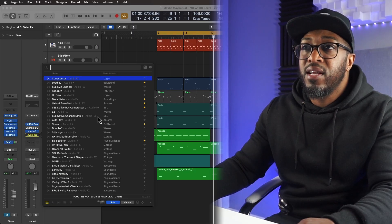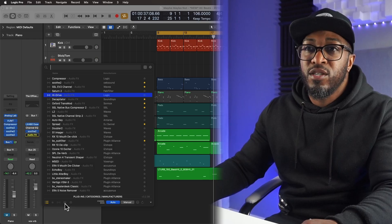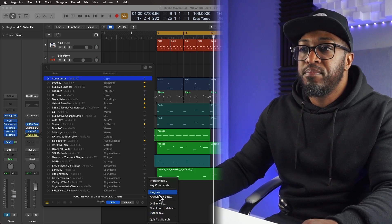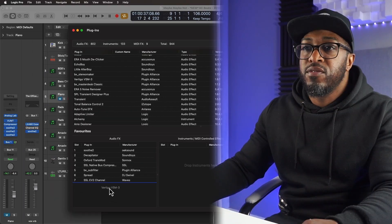Also, you can make your own favorites in Plug Search simply by just clicking on the star button of your favorite plugins. Or you can click the down arrow and go to plugins, and you can just drag and drop some of your favorite plugins down into your favorites folder.